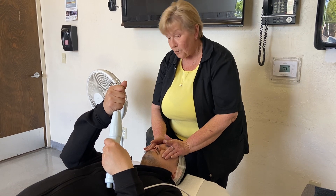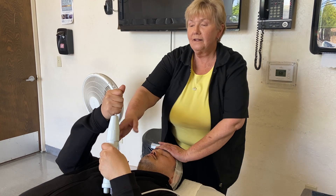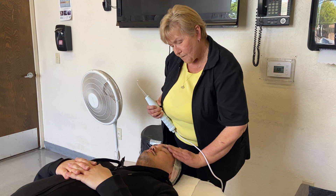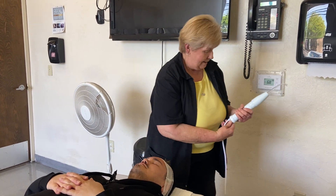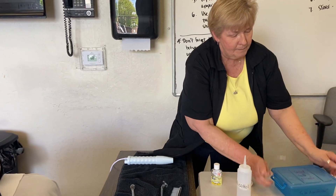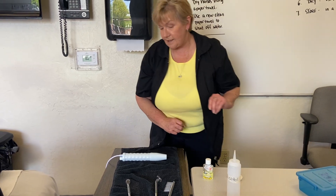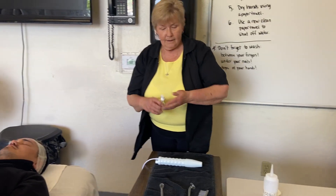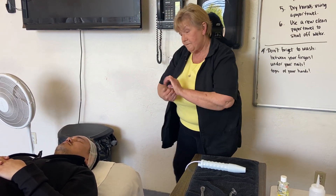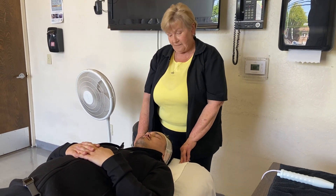When the treatment is done, I'm going to put one hand here, take the other one off, and take this from him. Then I remove my other hand because it's not touching him. I'm going to remove the glass electrode and put it in my to-be-disinfected container so that it gets clean before I use it again. From this point on you continue with the facial — he might have a mask, a toner, and a moisturizer.